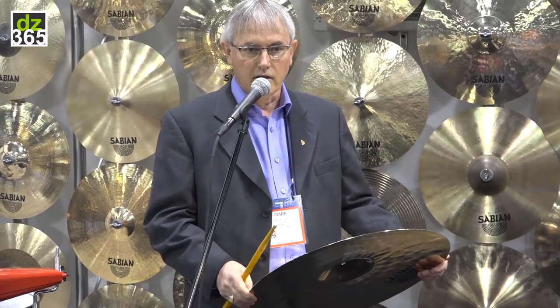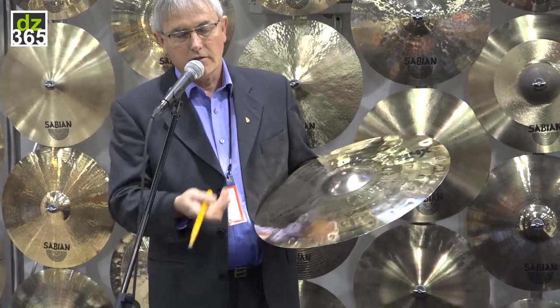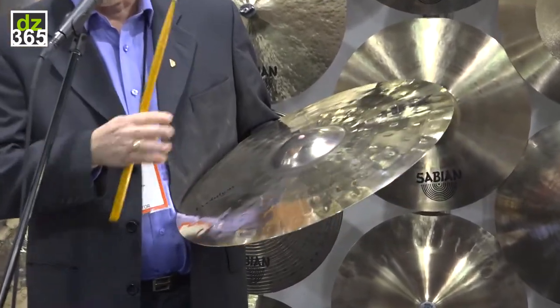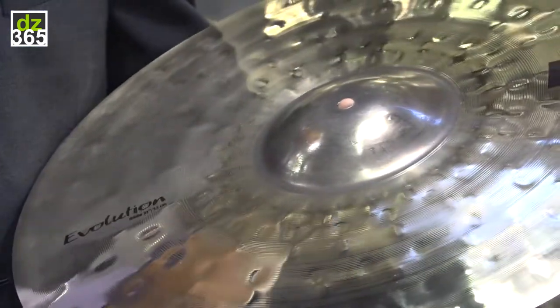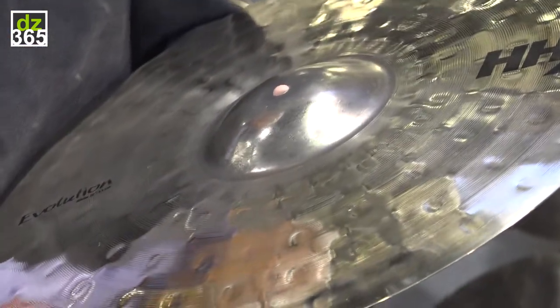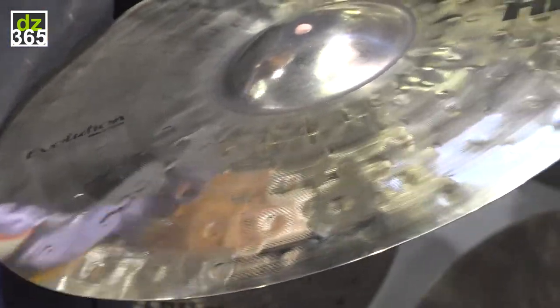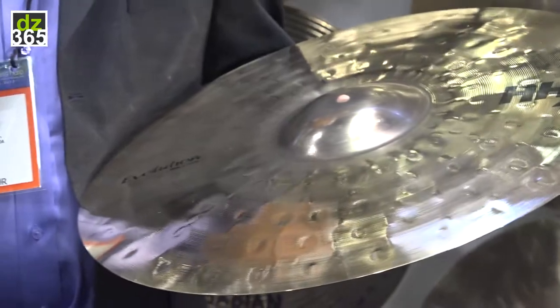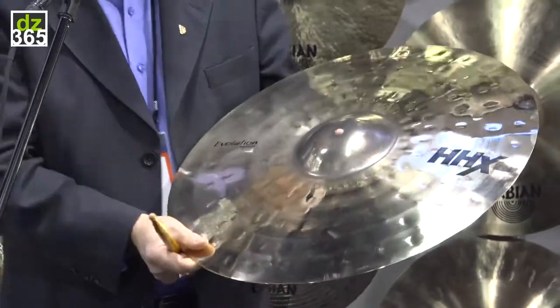In the past year Dave got together with us and we worked on a couple of new models in the Evolution. The 21 inch ride — now it's not just a larger size made the same as the 20. This has more added coil work, so it's a little bit more controlled. It looks very similar but it's made a bit differently. We've also added a 19 inch Evolution crash, responding to more requests for large crash cymbals.